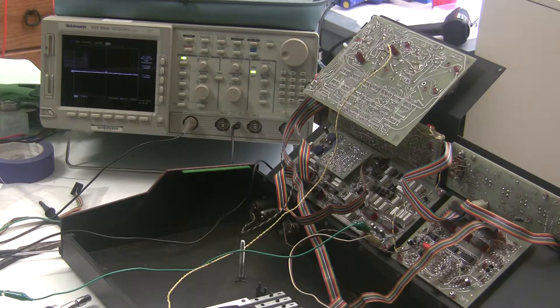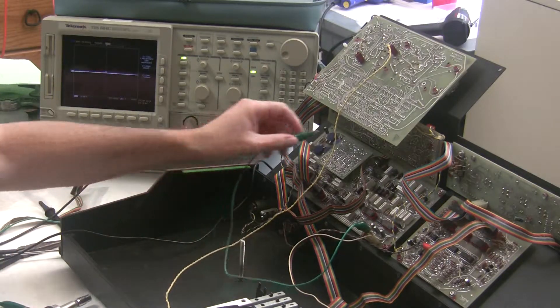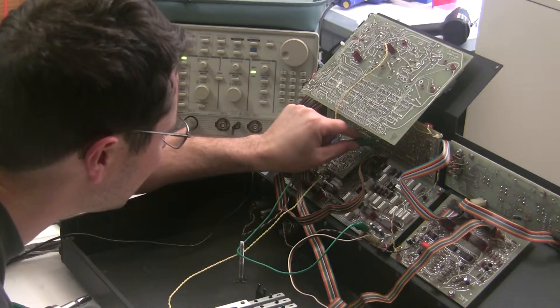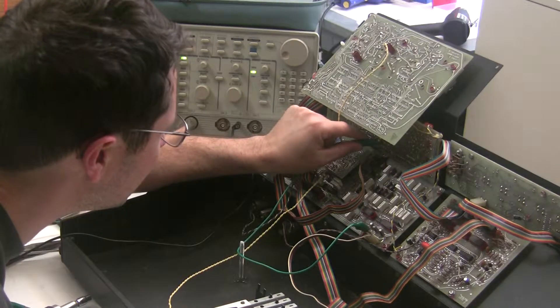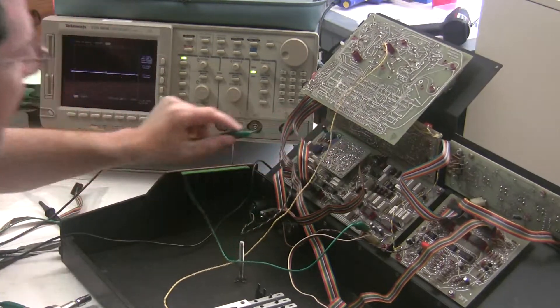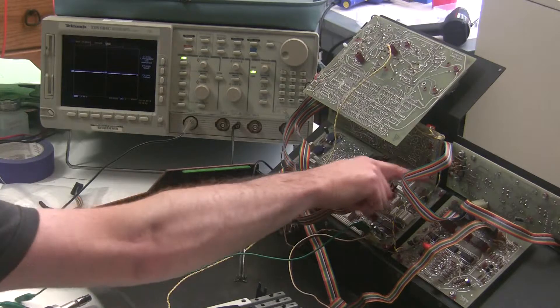We can do a quick test to see if this is going to fix our problem. This is what the bass sounds like presently. What I can do is jump that output bit E to ground and see if it enables the resonator like it should. And it is. So the problem is somewhere on board D. I'll pull that board out and have a look to see if there's continuity between where it comes in and where it goes out — it should just be zero ohms, straight going through.